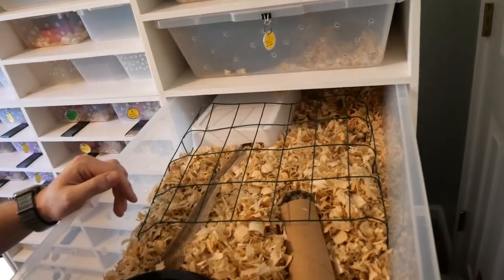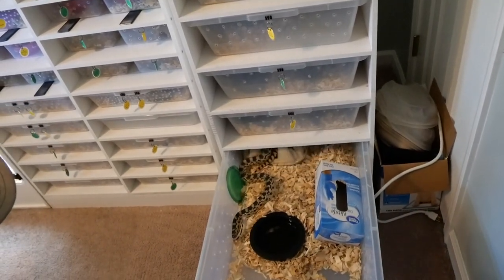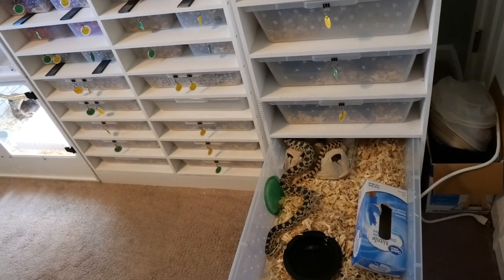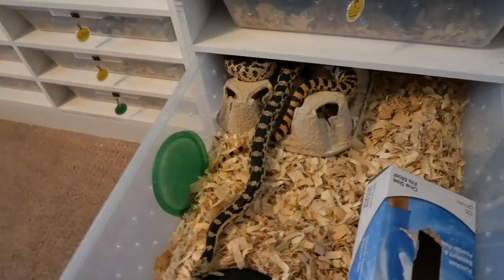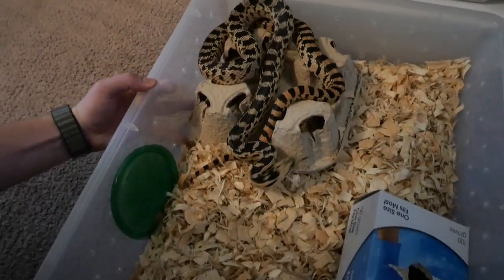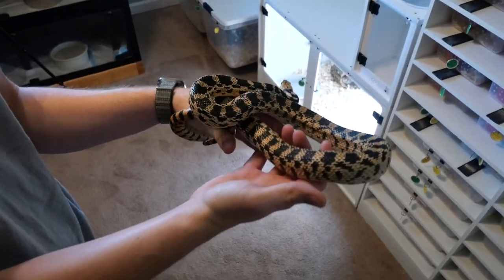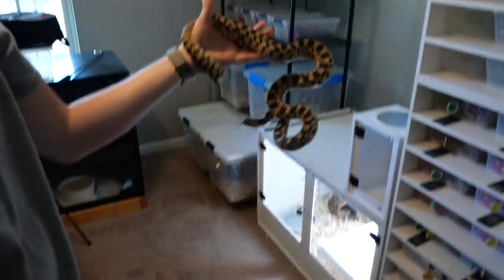This one here was actually my very first species of pit viper. Way back — this is my very first one. I would never have guessed he would get like that — so dark, with super orange. He's going to be a pet one of these days, in a big display looking all cool, but he's not going to be much of a breeder.